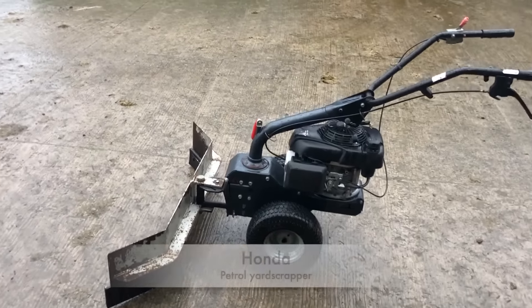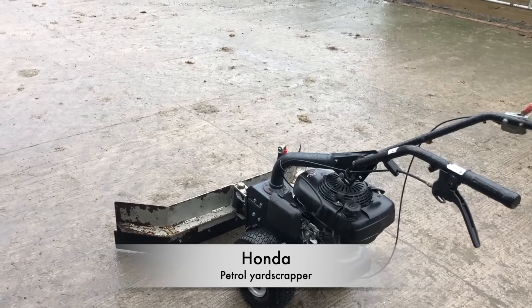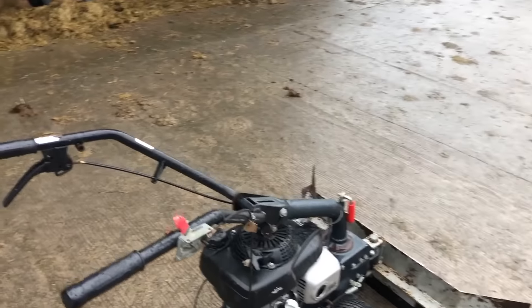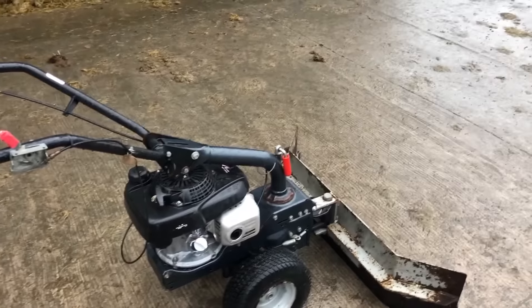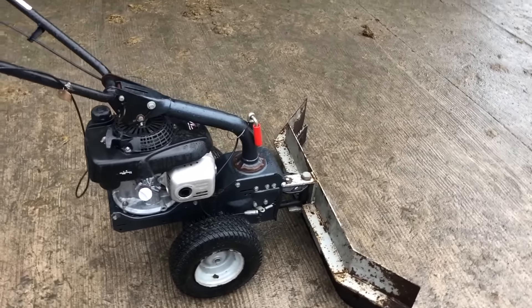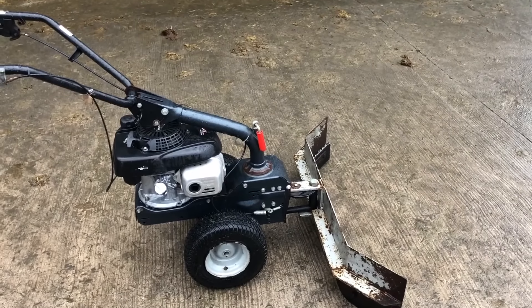This is the Honda scraper that a lot of people have been asking about. We bought it back about five or six years ago, basically for pushing back silage and scraping slats. I hurt my back severely about ten years ago and every so often it gives me trouble, especially when throwing back silage, so it made sense to invest in this. I paid around 1,100 euro for it plus VAT.